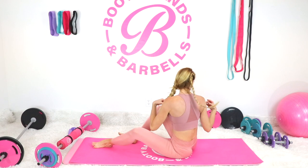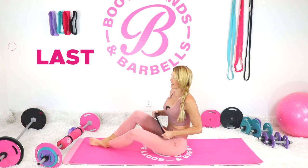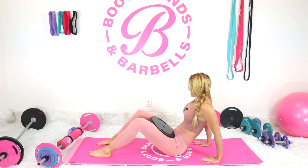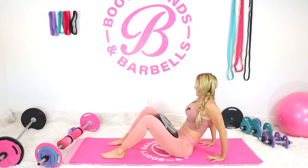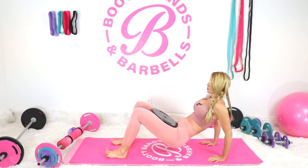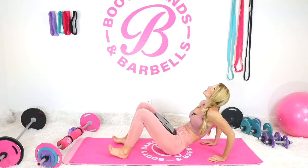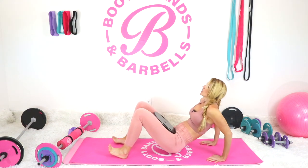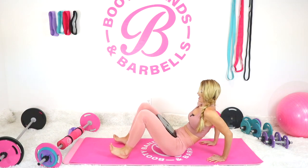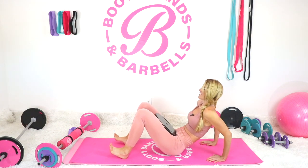Holy cow — who said 10 minutes couldn't kick your butt! Last one: tricep dips. I'm placing a 15-pound weight on my hips. Can you do 20 more? Yes you can — one, two... halfway... 10 more. I'm literally shaking — it feels so good!